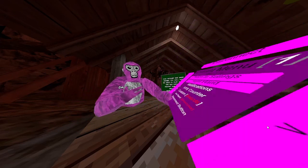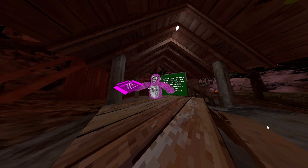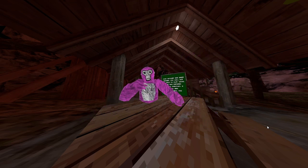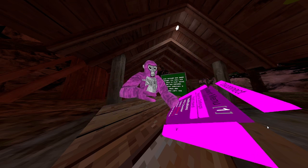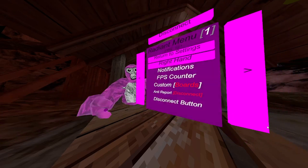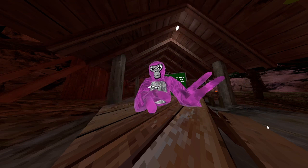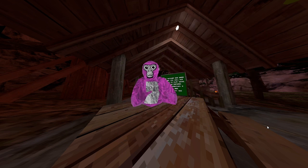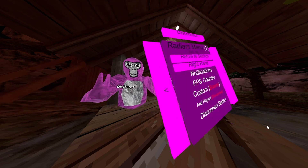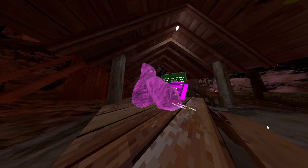FPS counter — it's already on there but it's on the menu, see you can turn it on like that. There's notifications you can turn off. This guy is so good at coding — he said he's new to coding but I don't get it. I like the left-hand menu because I'm right-handed so I like tapping with my right hand. That's the settings right here — anti-report, disconnect, FPS counter, notifications, custom boards.